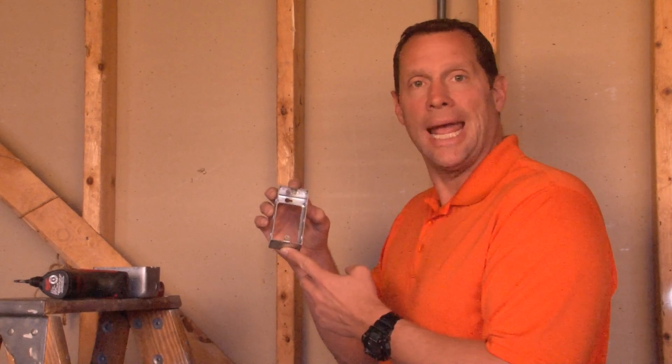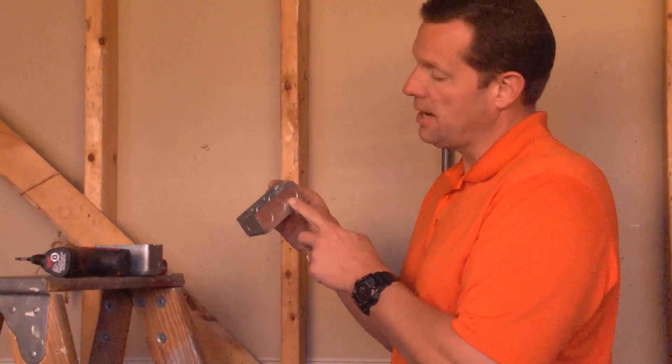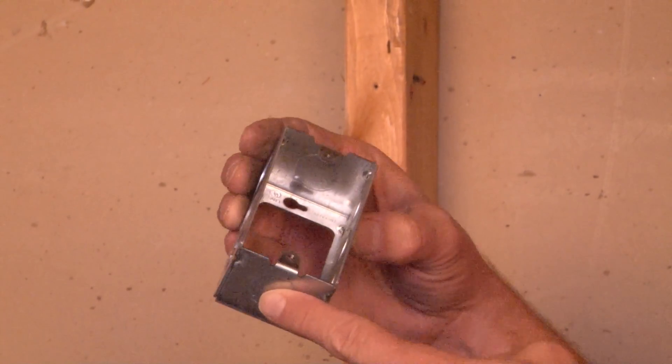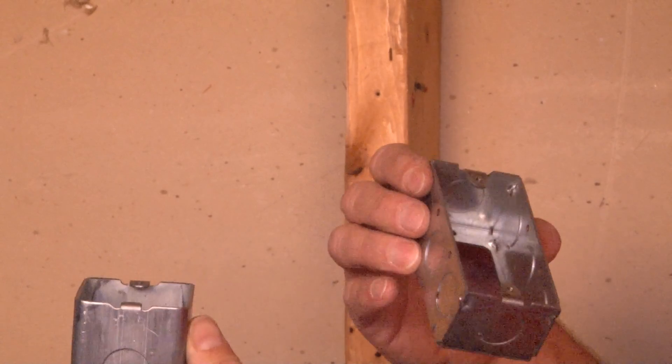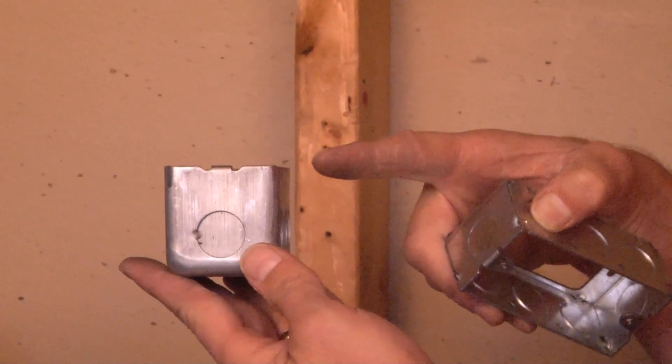G19280E is a standard handy box extension ring that has half-inch knockouts on the sides and each end. The way that a handy box extension ring works is when your standard handy box has been filled with wire capacity to the legal limit.